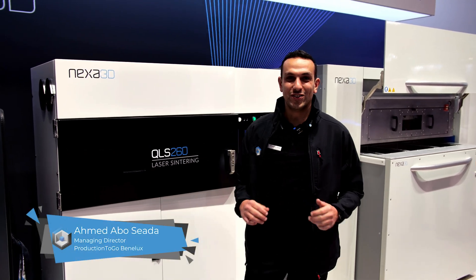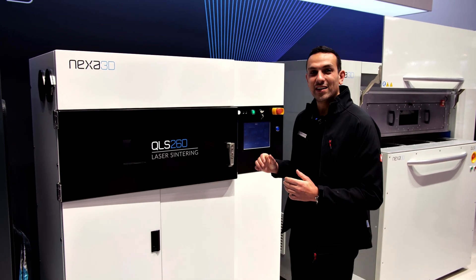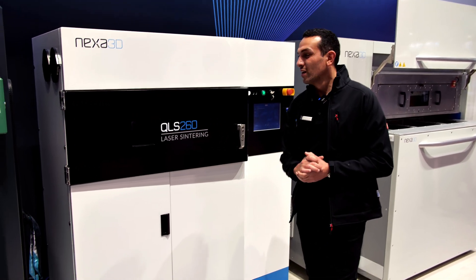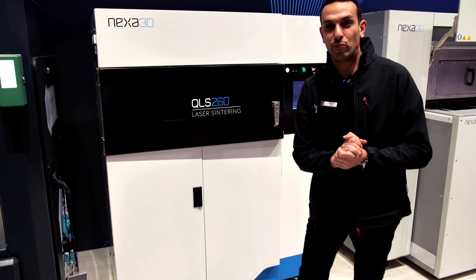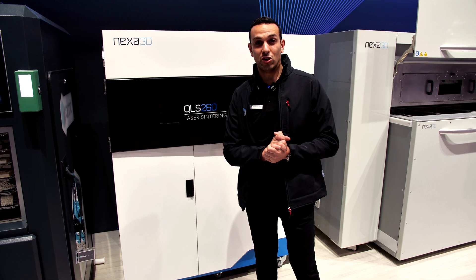Hey, this is Ahmed here from Production2Go and I'm here at Formnext 2023. Next to me is the QLS-260, a remake of the Legacy XYZ printing 236 that Nexa 3D brought to the show this year.